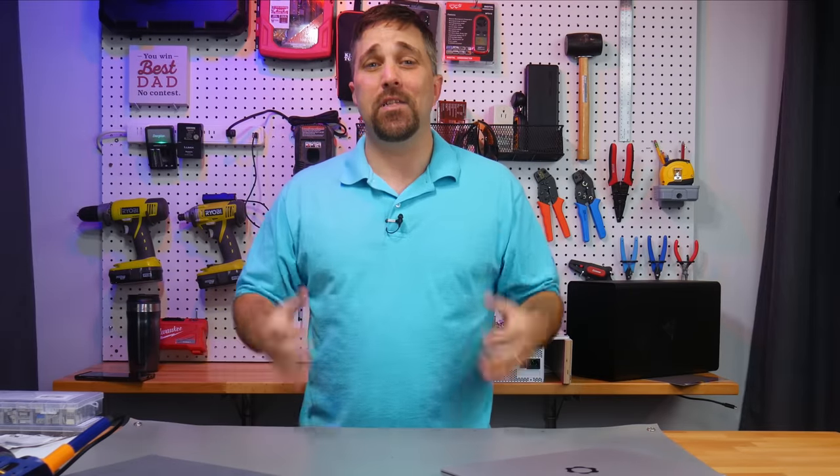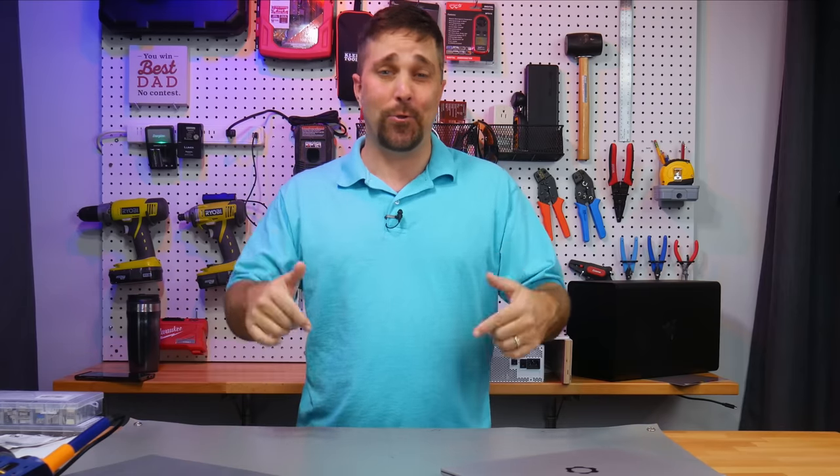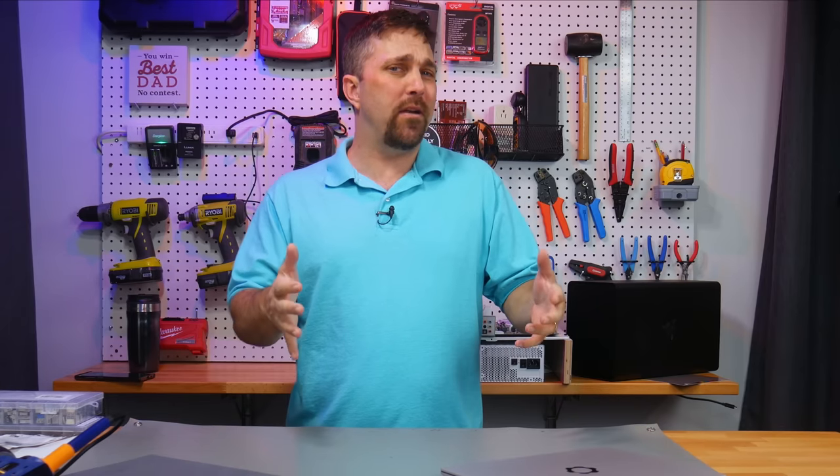Hey guys, welcome to Elevated Systems. I'm your host CJ and today I'm doing something just for fun — for me. I actually didn't intend to turn this into a video but I posted about it on Twitter and I got a ton of interest, so here we are.